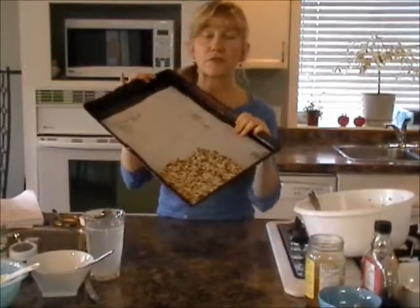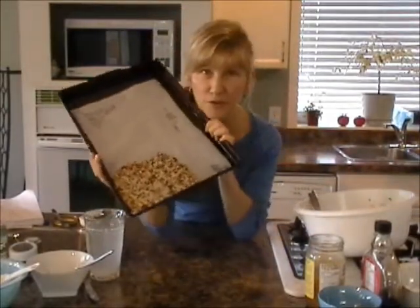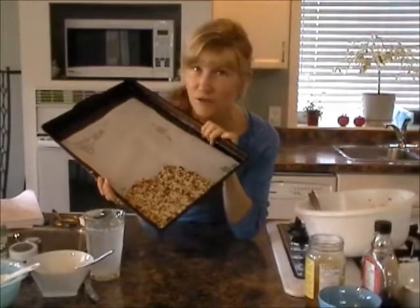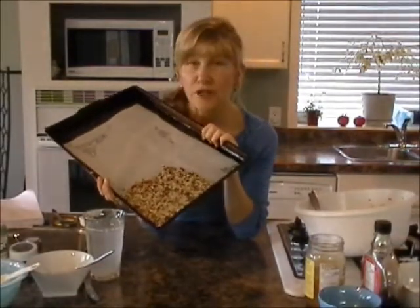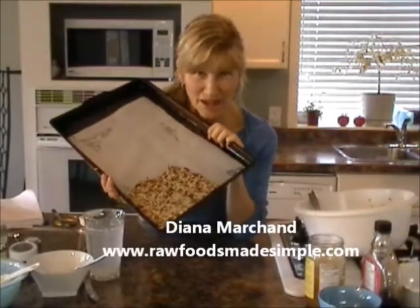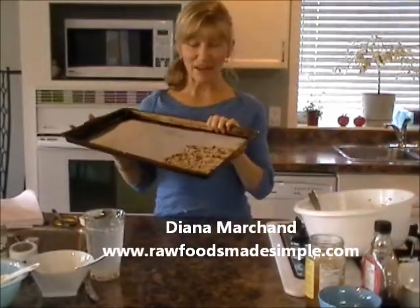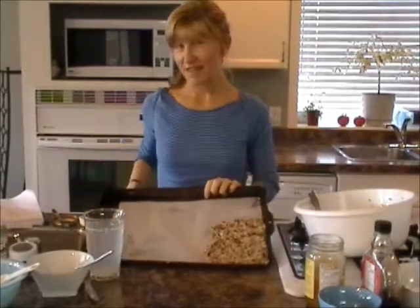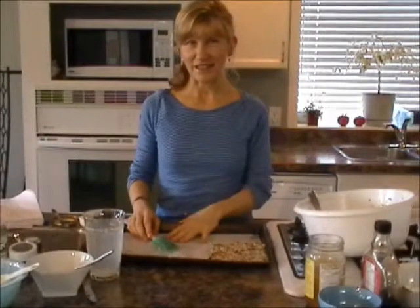These are much healthier than the granola bars you buy in the grocery store — I can guarantee that. You can control what goes in them, how high the temperature you cook them, how long you cook them, what's in them, et cetera. I hope you enjoy these because I know I certainly do, and everybody that's eating them loves them. Thank you and I'll see you in the next video!